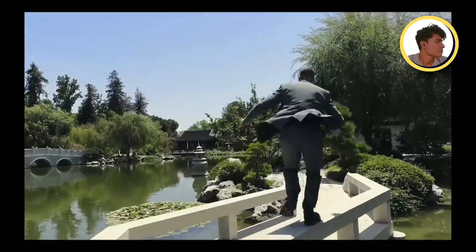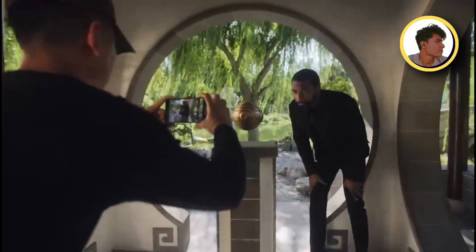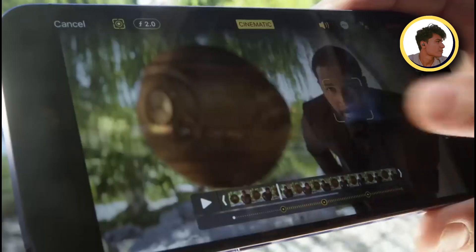The 15 Pro Max has an extra lens — a periscope zoom lens. This is exclusive to the 15 Pro Max. You will not see it on the 15 Pro, the standard 15, or any potential 4th model. Only the Pro Max gets the periscope zoom.